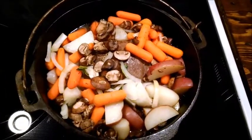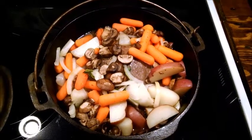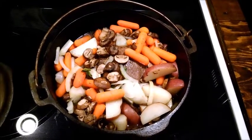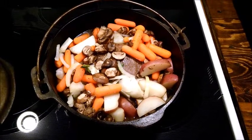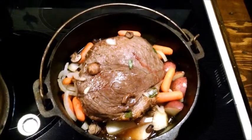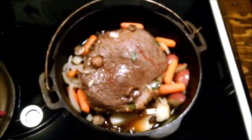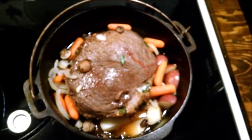A half an hour later, it's looking very, very good and it smells awesome. I think I might raise the roast out from underneath the vegetables and try that. This is the roast out from underneath the vegetables — you can see where I stabbed it with a fork. Still quite rare on the inside, but looking so good. We have about 25 minutes to go, so we will check it at that time.